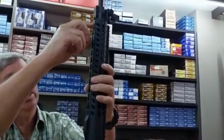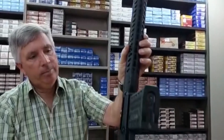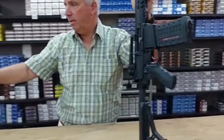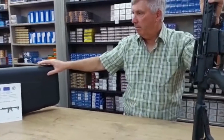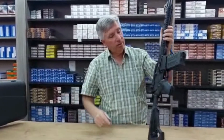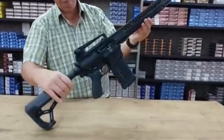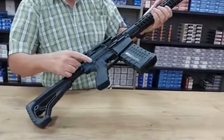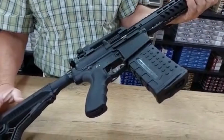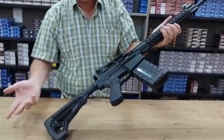You can attach a small Picatinny rail on the side or underneath for a bipod and accessories. These rifles come standard with a nice hard case, but the rifle can't fit assembled, so you need to disassemble it. It has two pins — remove both and the entire rifle comes apart into two pieces to fit in the hard case.